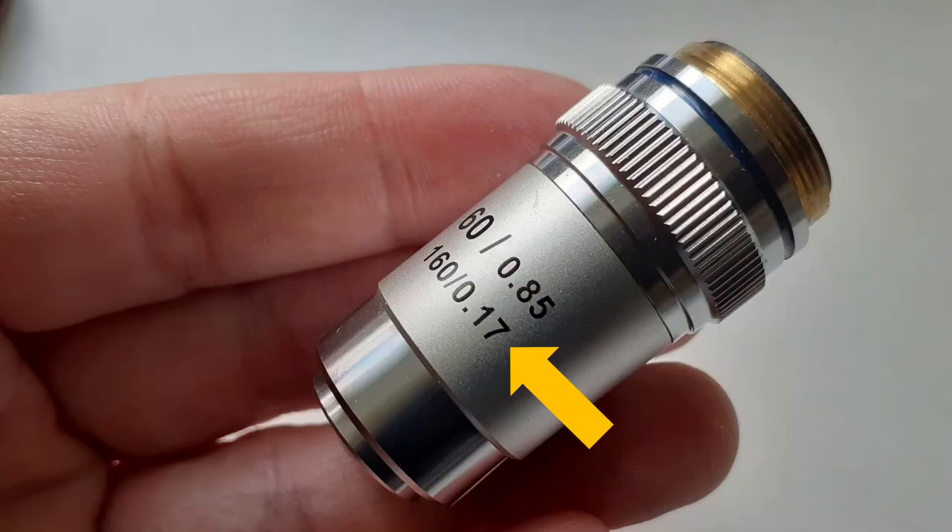As a matter of fact, the cover glass thickness is so important that there's even a number printed on many microscope objectives. Usually the number is 0.17, and this refers to the optimal cover glass thickness — so 0.17 millimeters.